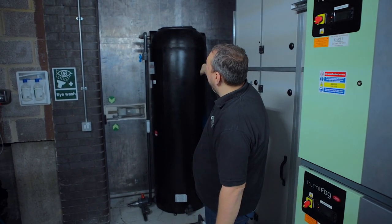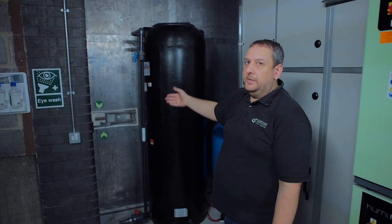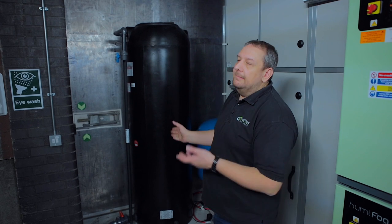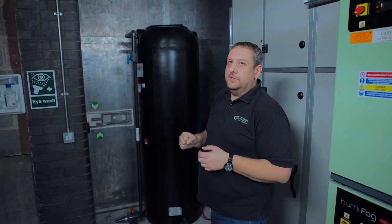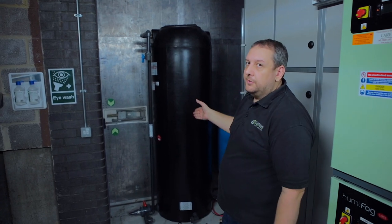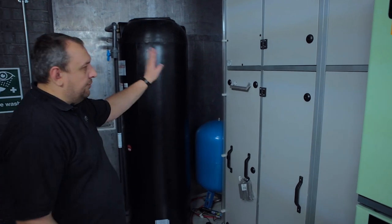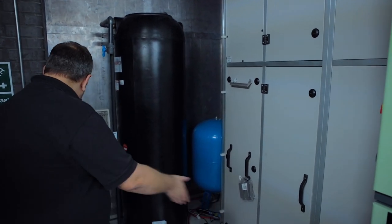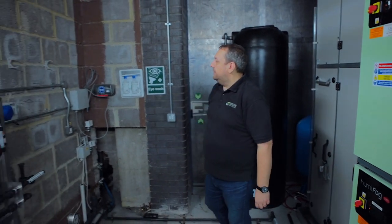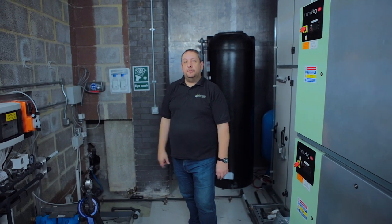The black tank — if you remember it was in the corner — we moved it to the other side to allow for easier cleaning. We need to clean it once a year; water is quite clean but some dirt accumulates over time. The expansion vessel doesn't require much maintenance so we put it in the corner. New pipework is going here and the new control system is going on that wall. Stay with us and I'll show you in the next episode how it's going.